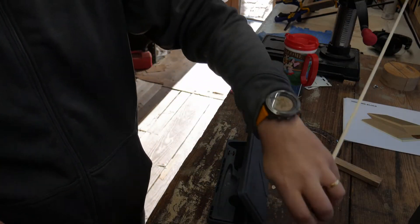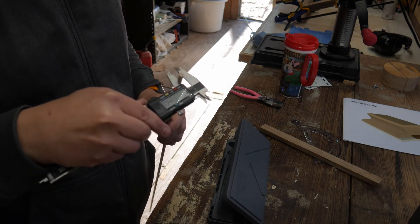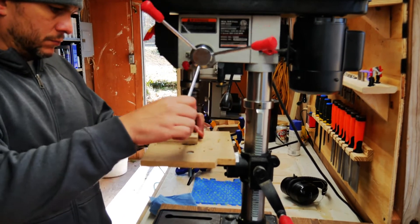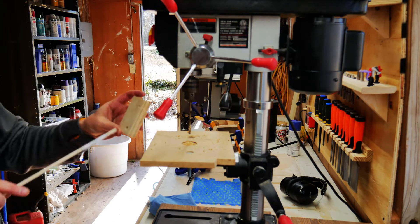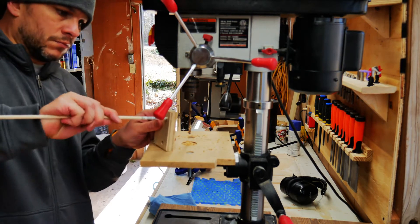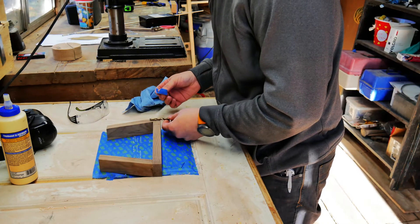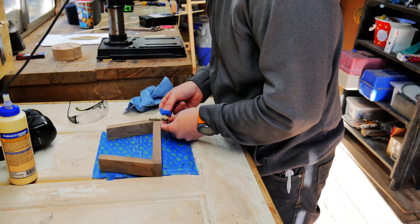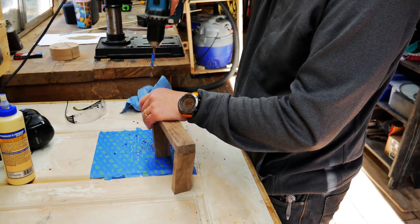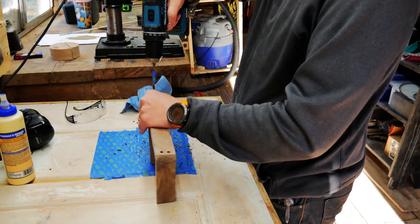Put that aside to dry. I got some dowel material — dowel material is not always exactly the size it says it is, so I measured it. This turned out to be one quarter of an inch. I went ahead and got my quarter-inch drill bit and drilled a test hole just to make sure everything would go together smoothly, and I got a pretty good fit. I put a little piece of blue painter's tape on my drill bit to mark exactly how deep I want to go, and I was able to drill fairly straight holes, which worked out quite well.